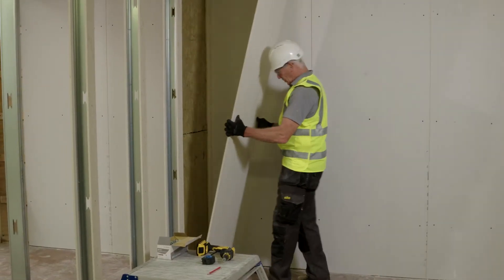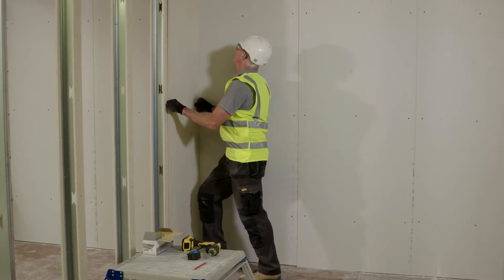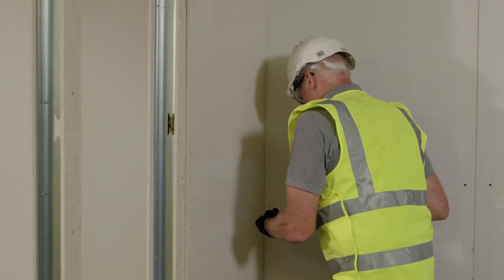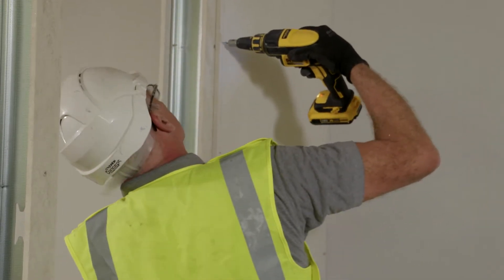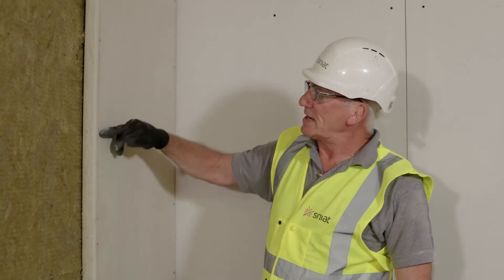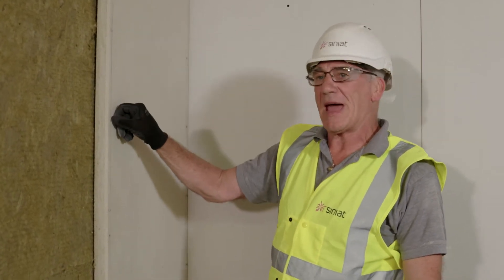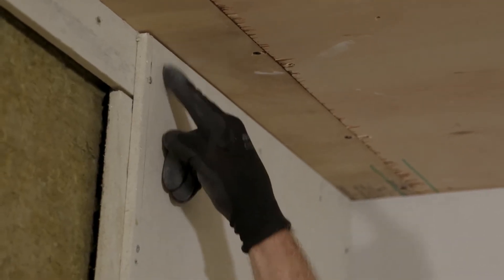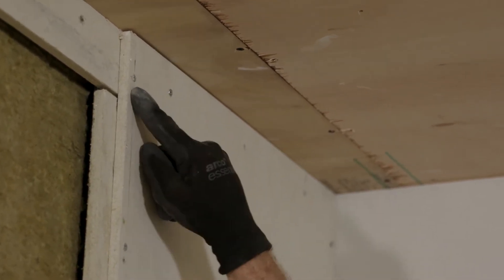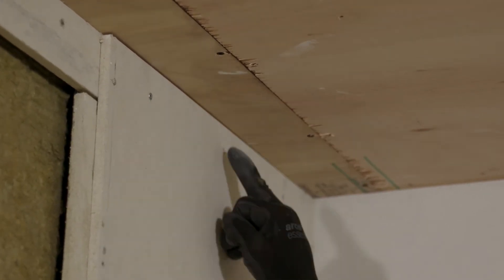I'm now ready to install my Superlux boards. The distance between fixings is 250 millimeters, and fixings also need to be 12 millimeters in from the edge of the board. Corners are important — the fixing needs to be 50 millimeters down from the ceiling height and 100 millimeters in from the edge, with fixings still 250 millimeters apart into the head track and the base track.